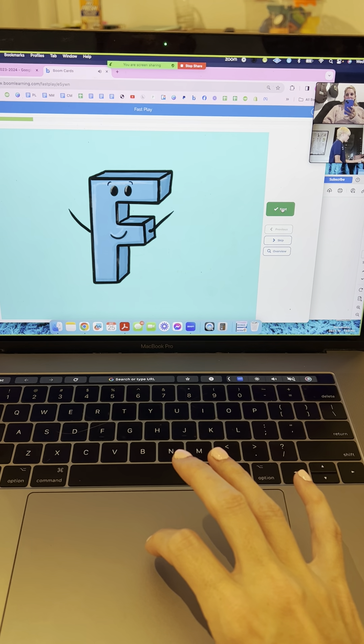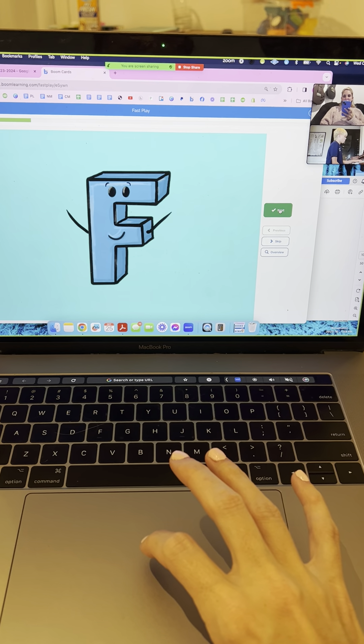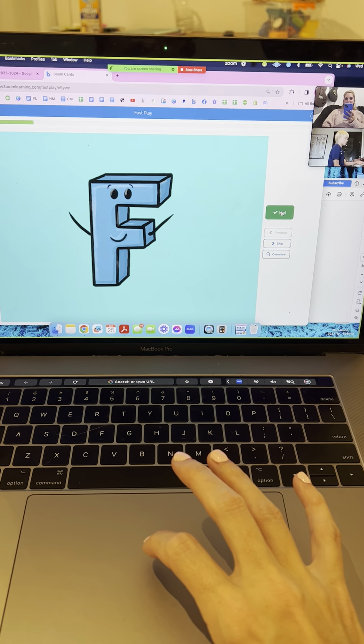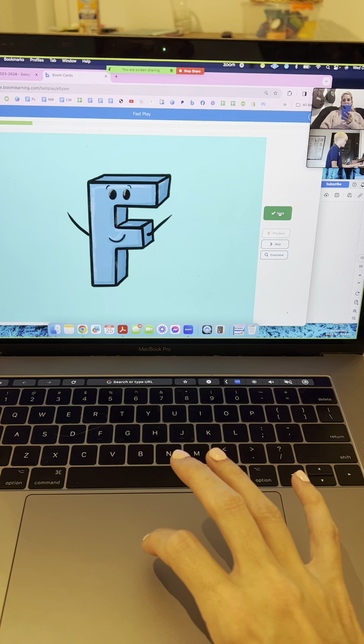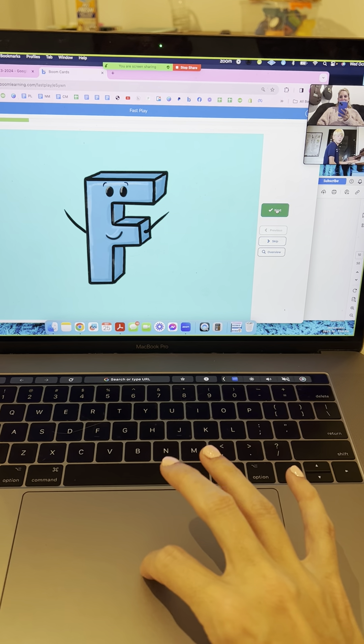Four more. F major. Oh, you're doing F diminished — F sharp diminished. Let's do it. This is an easy one. Yes. Nice.